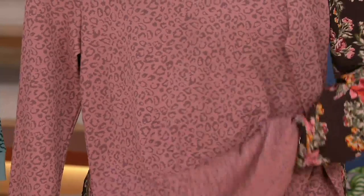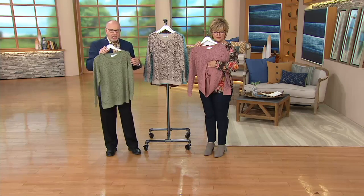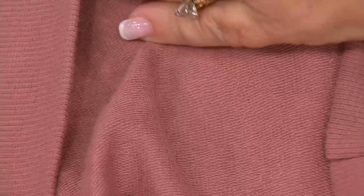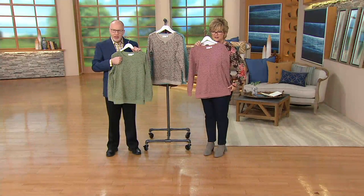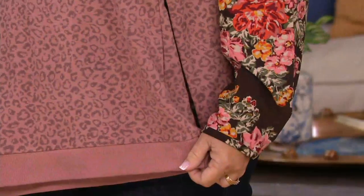It has those micro loops on the back and that smooth jersey on the front, and it's framed beautifully with that solid rib trim. There are those micro loops in the back — very soft against your skin. The rib trim just kind of completes it, so it looks nicer than just a sweatshirt.